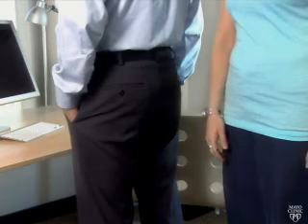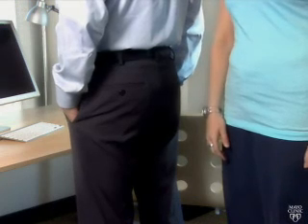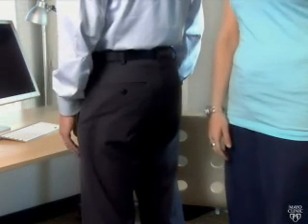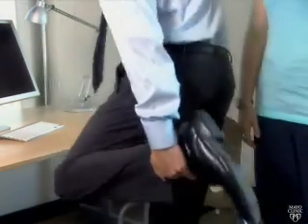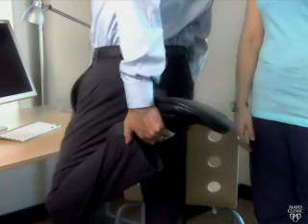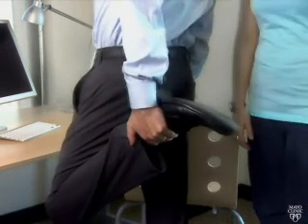For the first stretch, place one hand on a chair or desk for stability. Grab one of your ankles and bring it up toward your buttock. You'll feel tension in the front of your thigh.